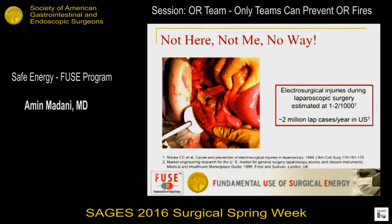Electrosurgical injuries in laparoscopy and minimally invasive surgery are extremely common — estimated at one to two per thousand. It doesn't sound like a lot, but when you consider the millions of cases done annually, you begin to see the big impact on society.